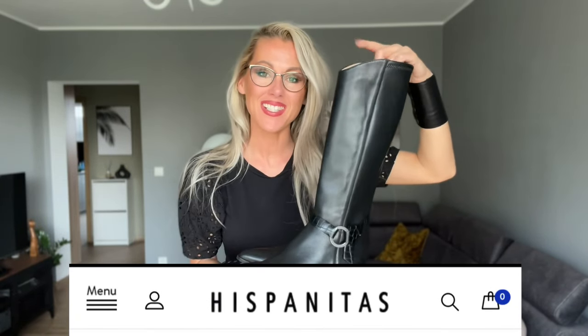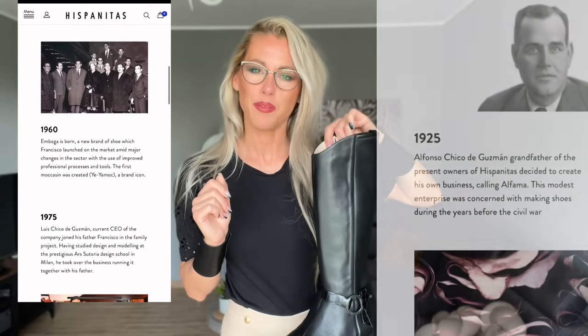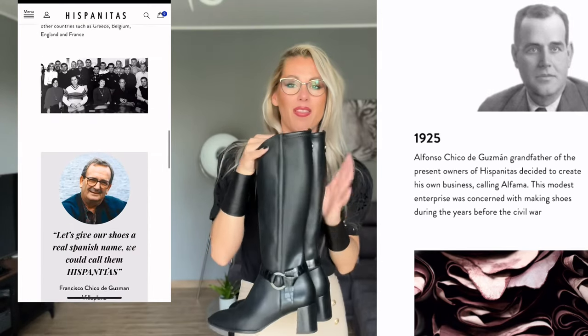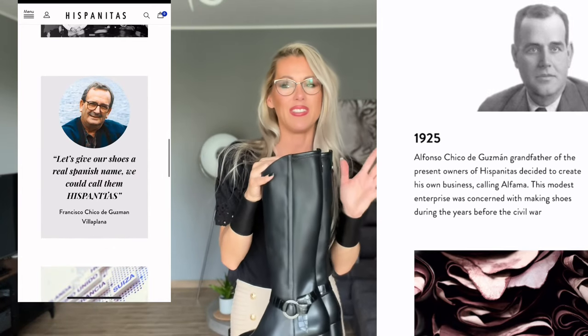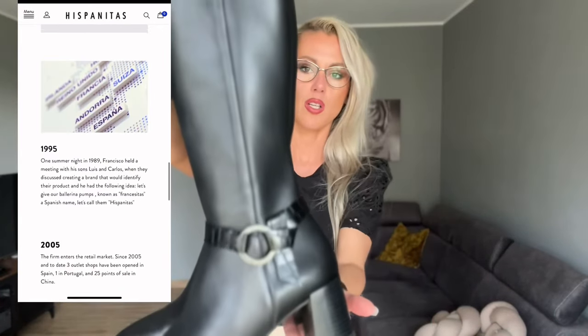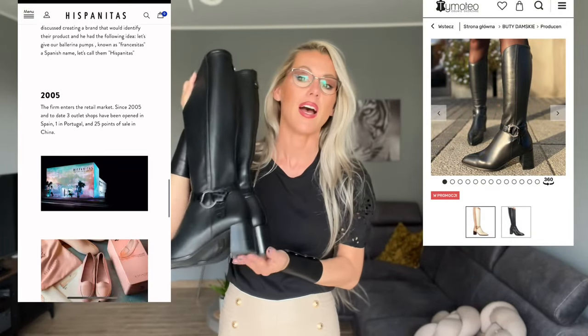The boots are by the brand Hispanitas, a Spanish brand that has been around since 1925, nearly 100 years. These boots are designed for slimmer legs because they are very fitted — all leather. The heel isn't very high, but these boots are really just for walking.